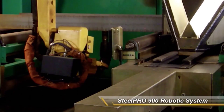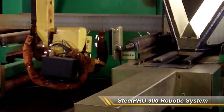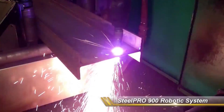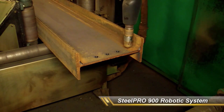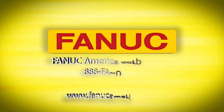Hypertherm plasma units on Innovatec's Steel Pro machines produce outstanding quality bolt holes in just seconds. Innovatec's team of dedicated engineers take the time to understand their customers' needs and requirements to develop productive and profitable solutions. Put the Innovatec team and their world-class integrated robotic fabrication solutions to work for you. To learn more, please visit InnovatecEngineering.com.